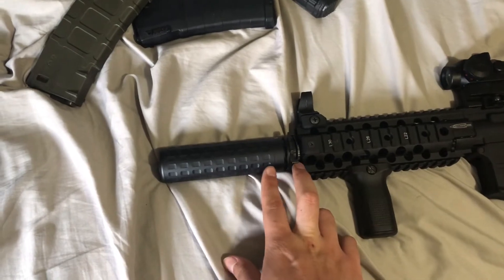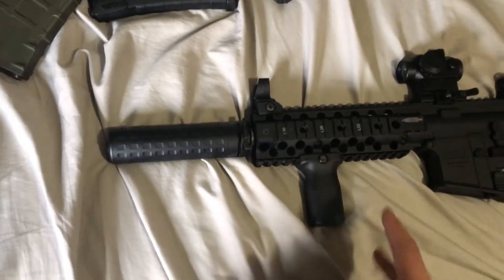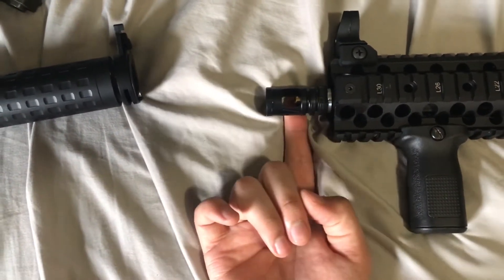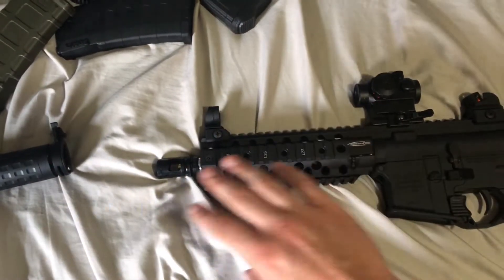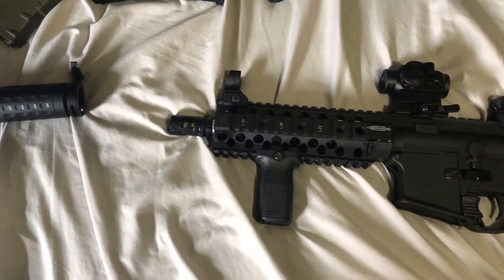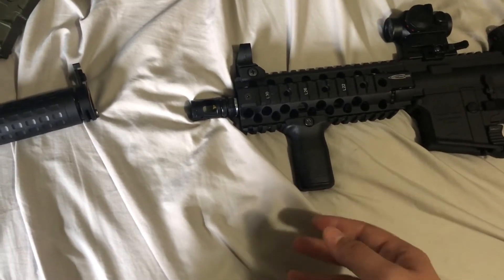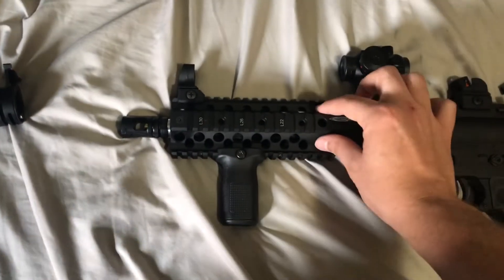That's the stock inner barrel. I just switched up the flash hider so that's probably not a concern. As you can see, it's not bad. My changes: I've already bought the PTS Centurion M-LOK which is 9.5 inches — that's going to be swapped in. Instead of getting a new barrel I got an extension — I think it's an Angel Customs one, the only one in stock. It'll be a 10-inch barrel and I'll get whatever inner barrel fits the measurements.